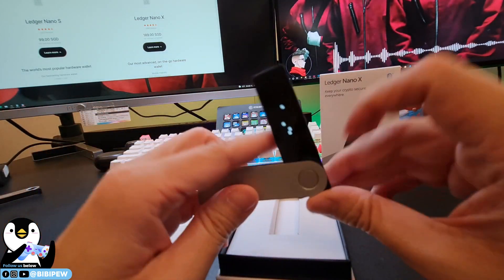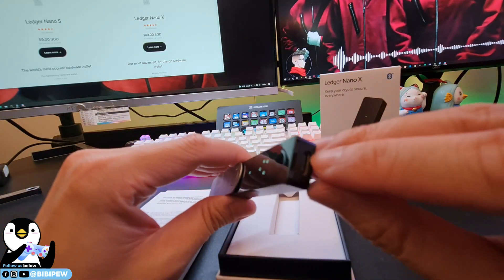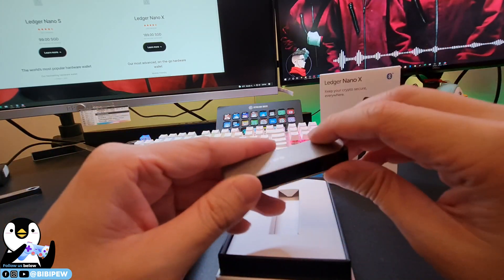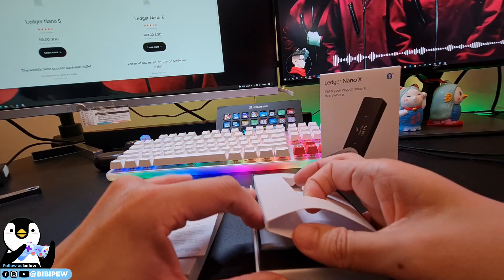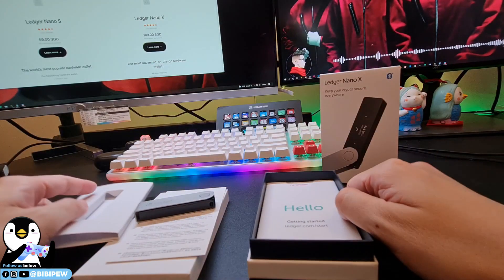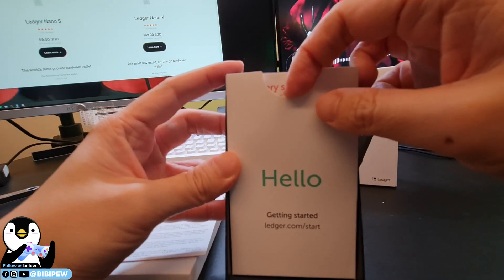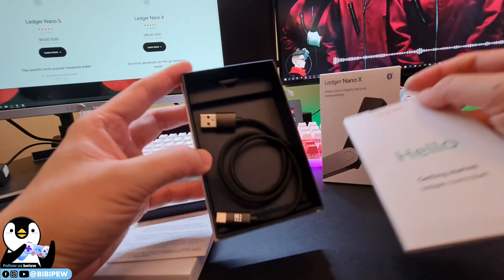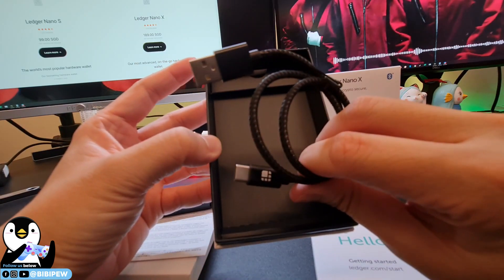It's very nice — you can plug in using the USB-C port, which is here. This is the back. Let's see what's inside the box. Under the deck of the box, there is a hello.ledger.com recovery sheet, and they also provide a USB-C cable.